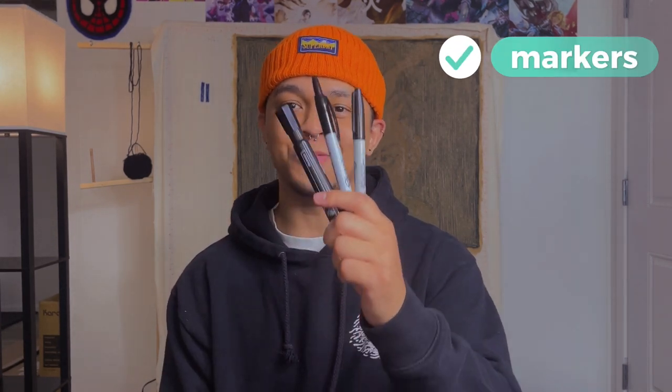After you've got your projector and your design projected, markers are super important. You need them to trace the design onto your fabric. Sharpies are tried and true — they work great. You can even get different colored Sharpies if you have a lot of details and want to differentiate what color goes where. Definitely get yourself some markers.